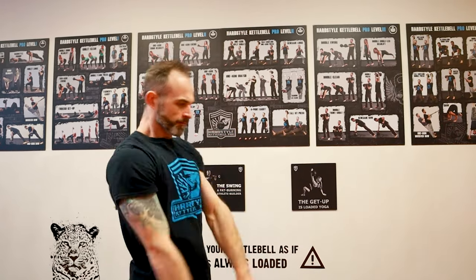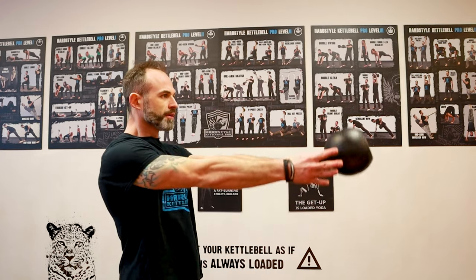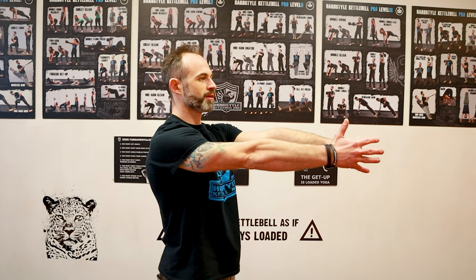This next drill is going to teach you how to square your shoulders at the top of the swing. It's also going to teach you how to transition into the hand-to-hand swing. At the top of your one-arm swing, you're going to touch the kettlebell handle with your free hand — just tap it. So you're going to swing and tap. This is great because it forces you to really keep your shoulders squared at the top and avoid any twist.